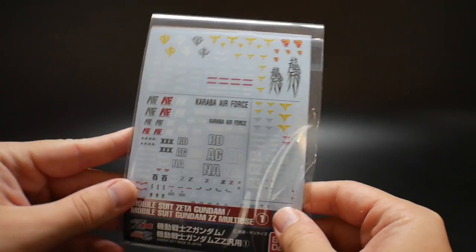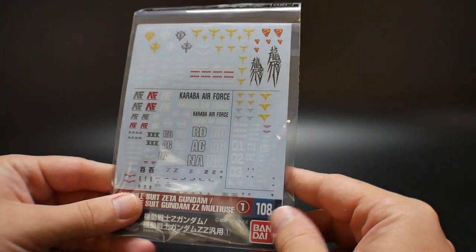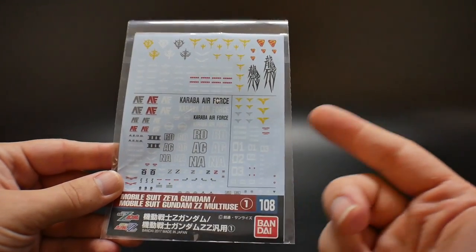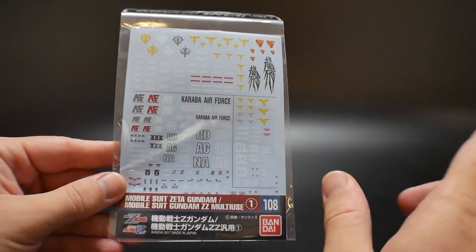I do have some decals I'm going to use, but I really need to get some Zeta decals. The only problem is I haven't found any made by Bandai in the right scale, so I'm going to have to keep searching and try to find some Zeta decals for this kit.